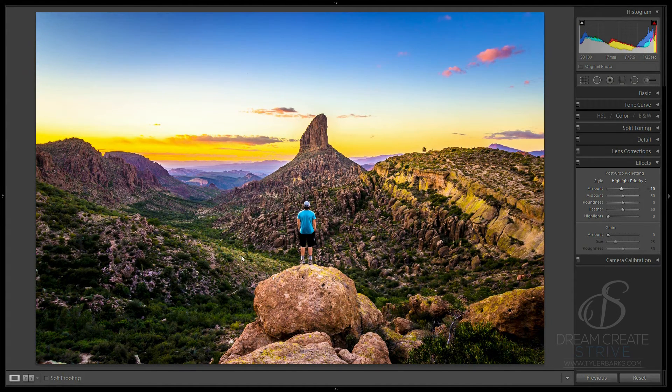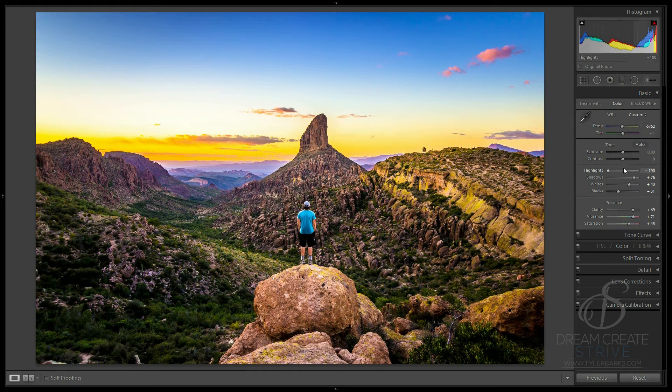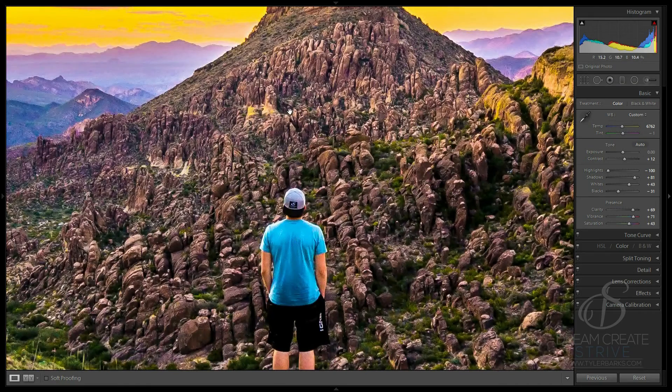Now I'm going to pull this up and put a little bit of vignette, and I really think that is perfect. I'm going to add a little bit more contrast — about 12 — and I would leave it about right there. Maybe open the shadows just a tiny bit. I mean, you can come back and mess with this later, but I really think this is perfect.